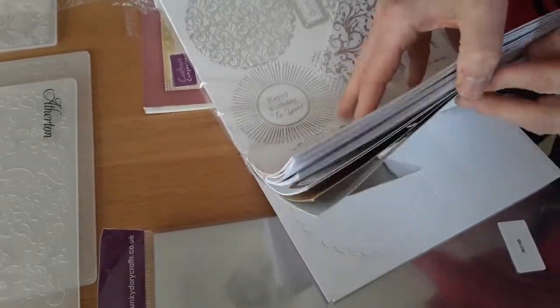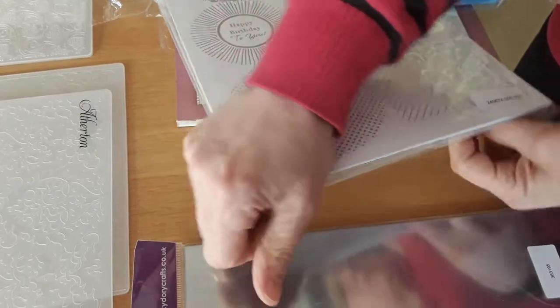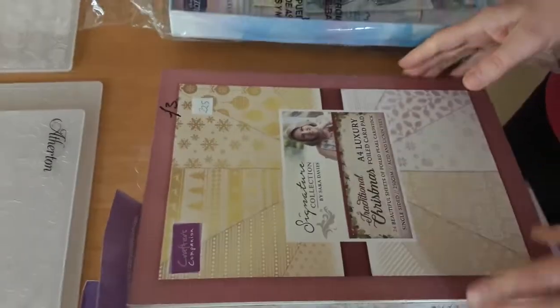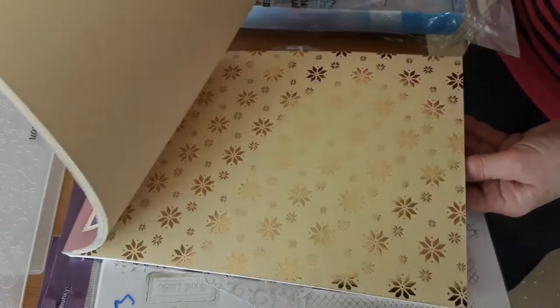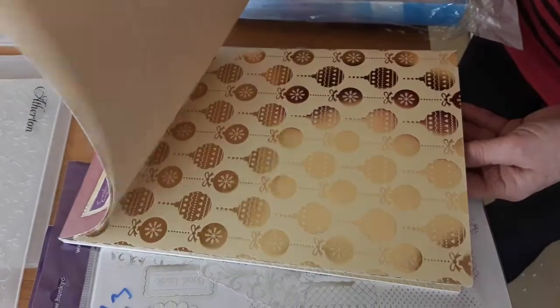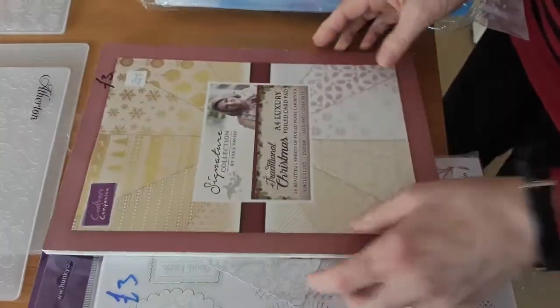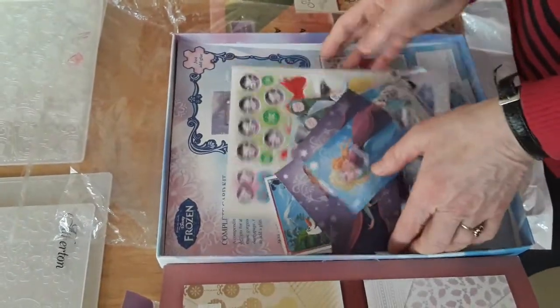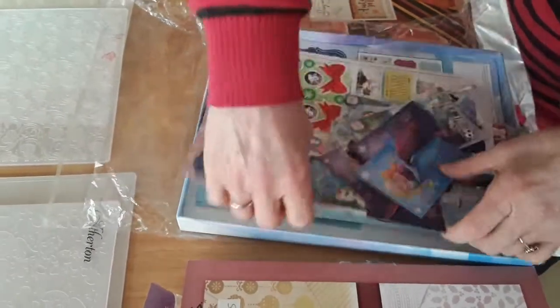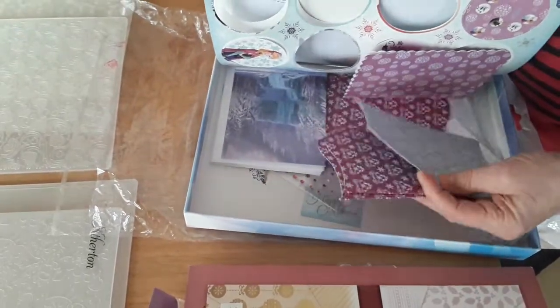225 is a Crafter's Companion Signature Collection A4 luxury foiled card pack — it's a Christmas paper but there are some papers you could use outside of Christmas. She's used one or two bits from it, and that's three pounds. 226 is some random bits from a Frozen complete card kit — it's not complete by any means, but there are some toppers, decoupage, cards, gems, and ribbon, all in the Frozen theme, and she'd like a pound for all of that.